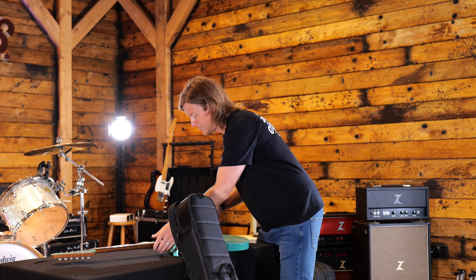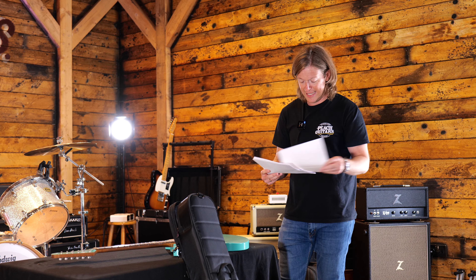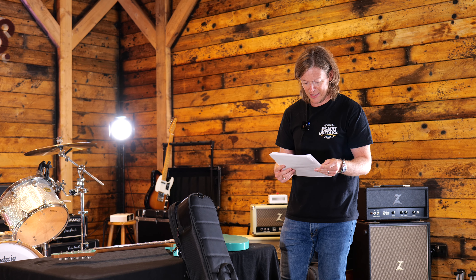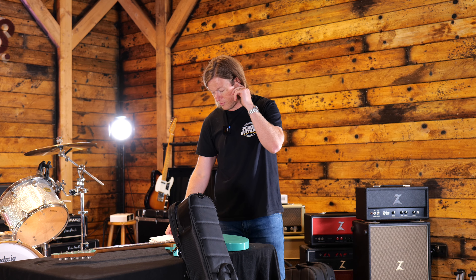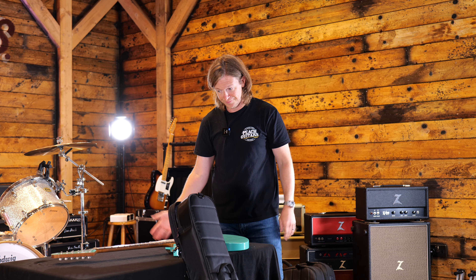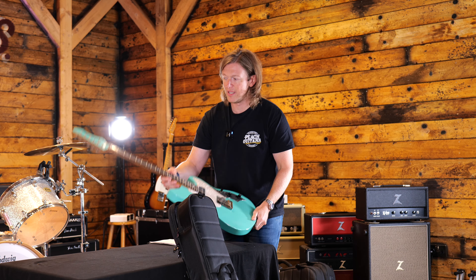I'll just double-check the color — I said I was going to let everyone go to the website but I want to remember the exact name. I think it's just sea foam... so yeah, it's just called foam green. Nice matching headstock there as well.